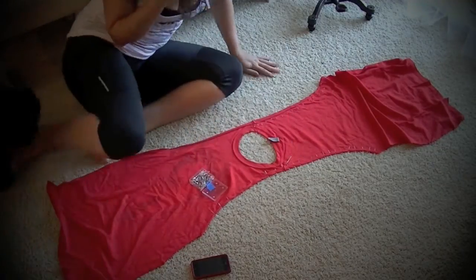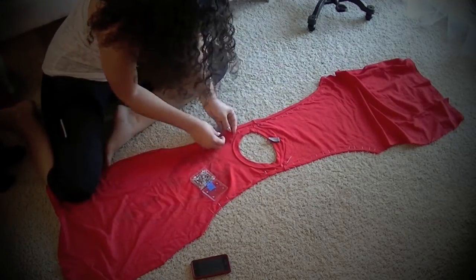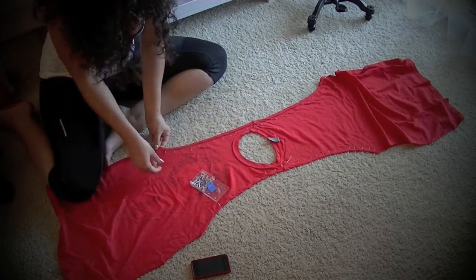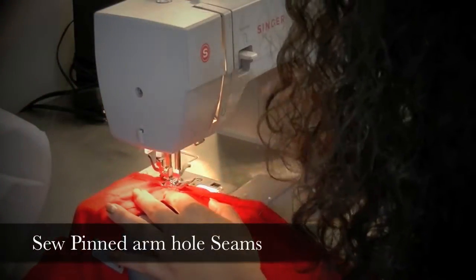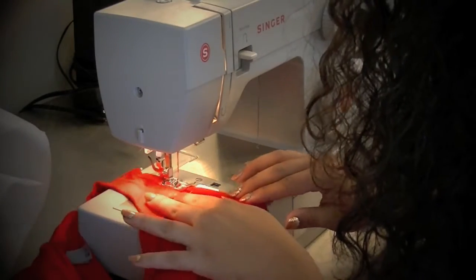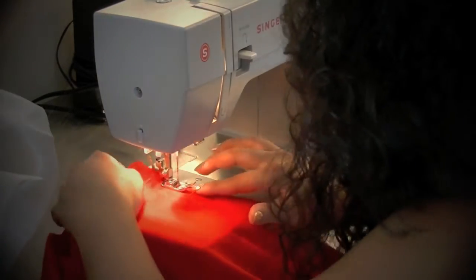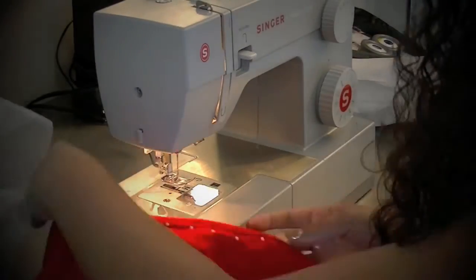If you guys have not noticed, I've been having my little doggy helper this whole entire process. His name is Oreo, in case you guys are wondering or haven't seen him in my other videos. Now it's time to sew up my seams, and it's very easy considering that I've already pinned everything in place. I'm just using my sewing machine to go over all of the pins and sew everything nice and finished.